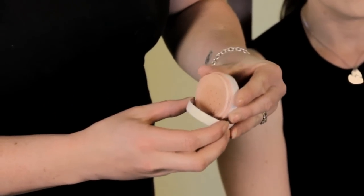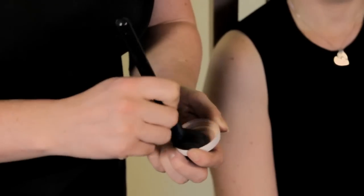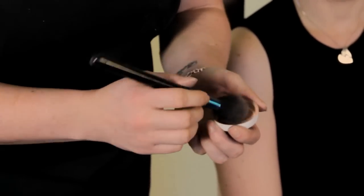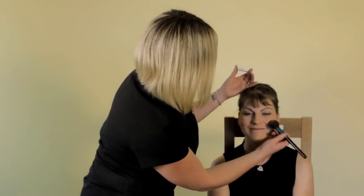Firstly we will use the blusher, which you tip a small amount into the lid. You then swirl the brush around into the blusher and apply it to the apples of the cheek.